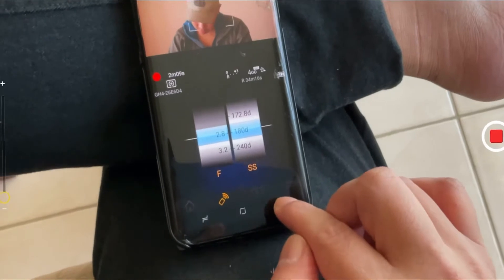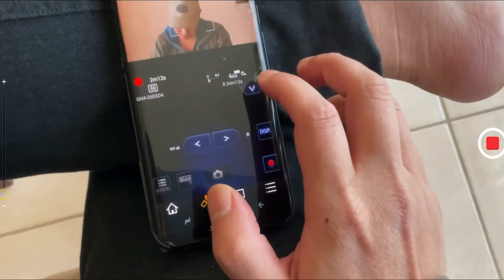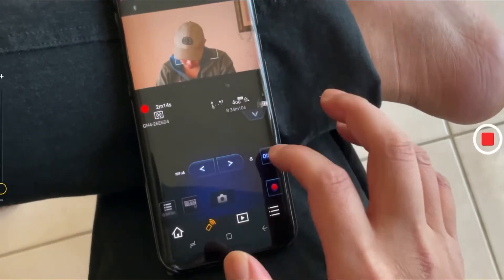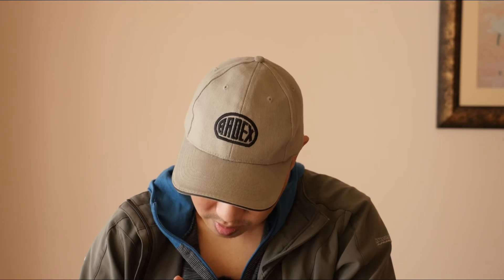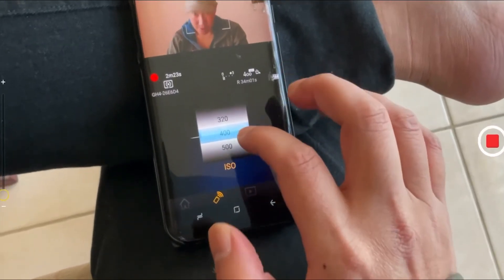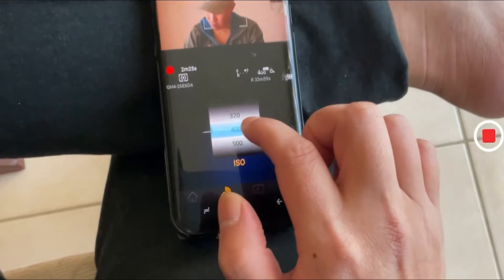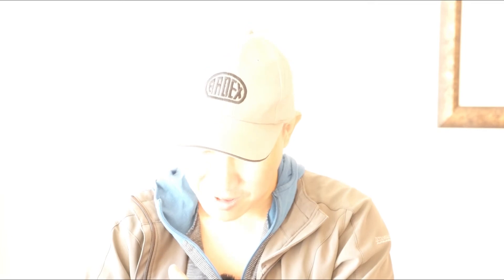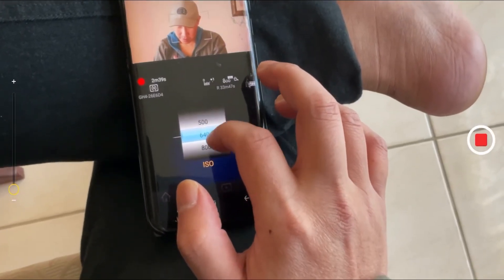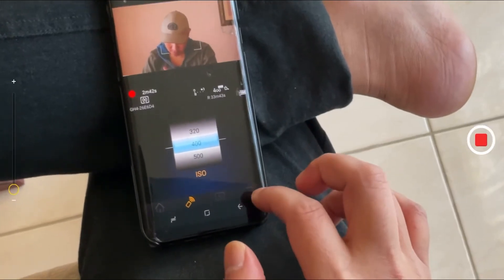The ISO — click on it and you can change the ISO. To make it really brighter, just increase the ISO. 6400 — now I'm really bright. Let me go back to 2400 — now I'm better for indoors. So right now you can actually control every exposure setting the camera has.